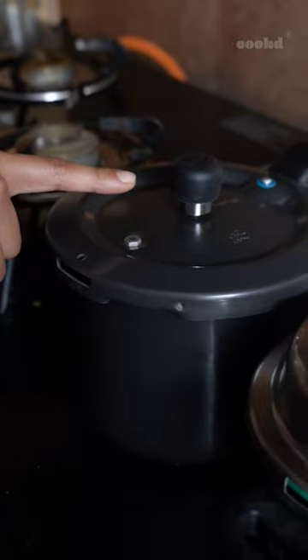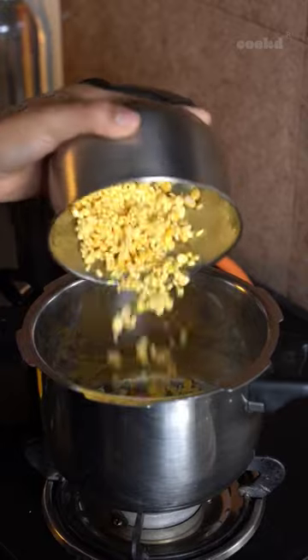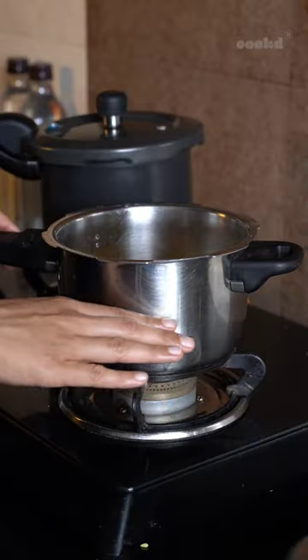Do not tamper with the overpressure plug, which is a safety feature to release the steam. Never overfill a cooker — the contents and liquids must never exceed half the height of the body.